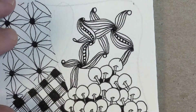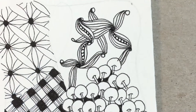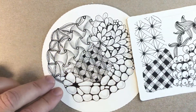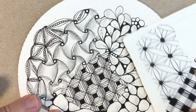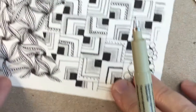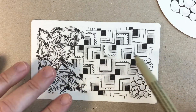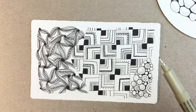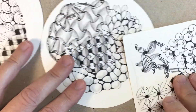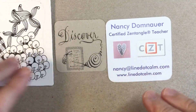I hope you have fun with Ravel! Here it is completed on a circular zendala tile — look how nice that looks with those little orbs. Here's a tile I did recently with Ravel, Pulvero, Tipple, and Prontoms. I just want you to give it a try and have fun. If you have questions, reach out — happy tangling and have fun discovering new things! Thanks a lot, bye bye!